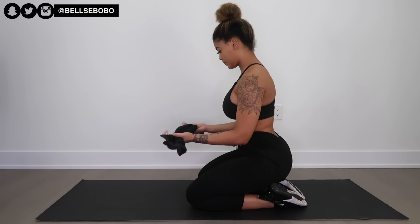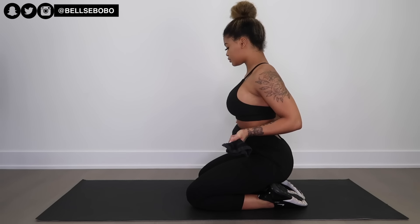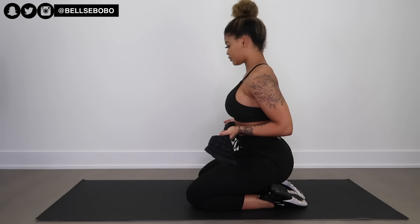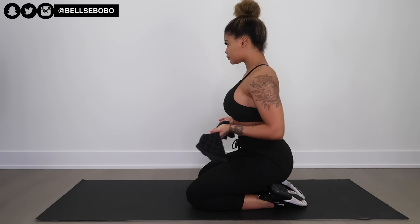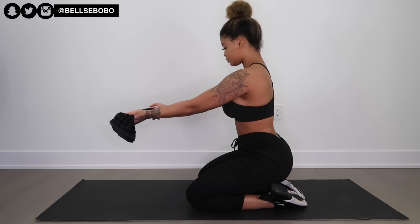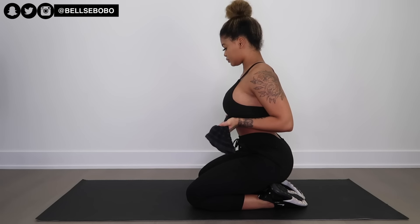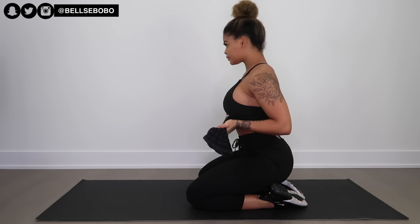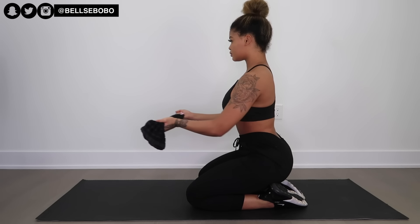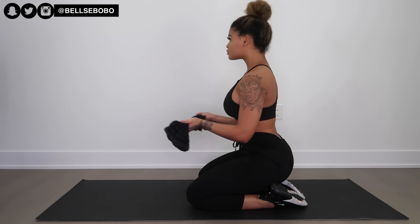Next we have towel rows. You want to try to keep the towel pulled apart as much as you can — this will make you feel it more. When you pull it all the way to the back, squeeze your back muscles, because we want that to be the main focus. Remember, there's no such thing as just targeting one muscle; we're using our biceps, triceps, shoulders, and everything in our upper body. So definitely focus on mind-muscle connection and squeeze all the way to the back.